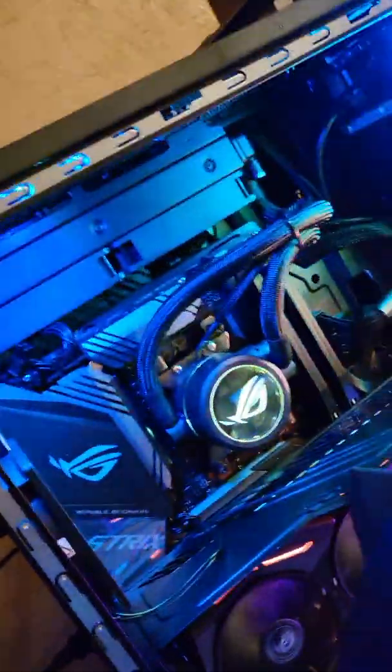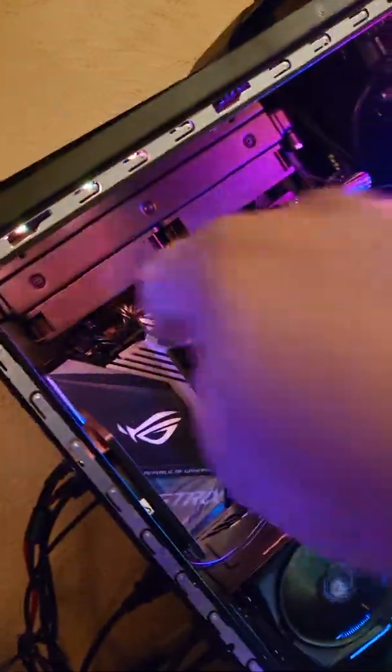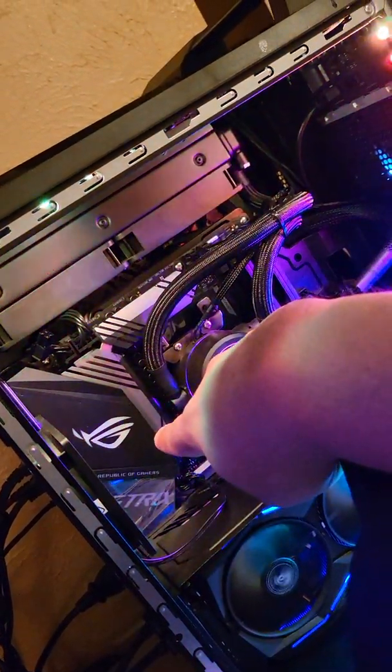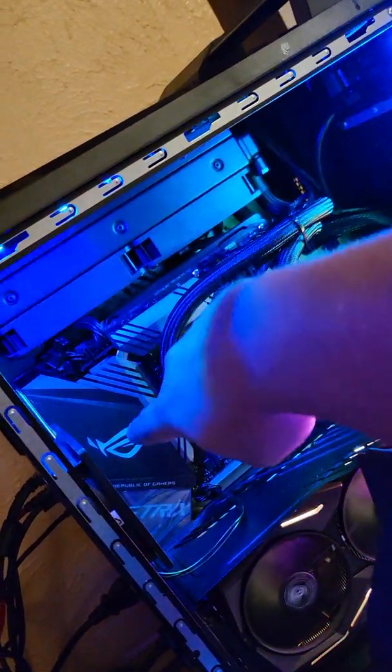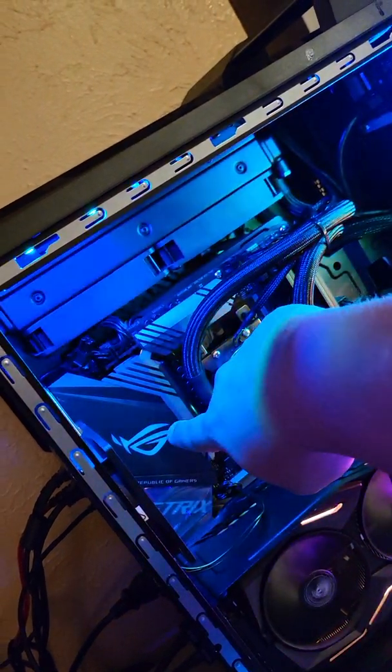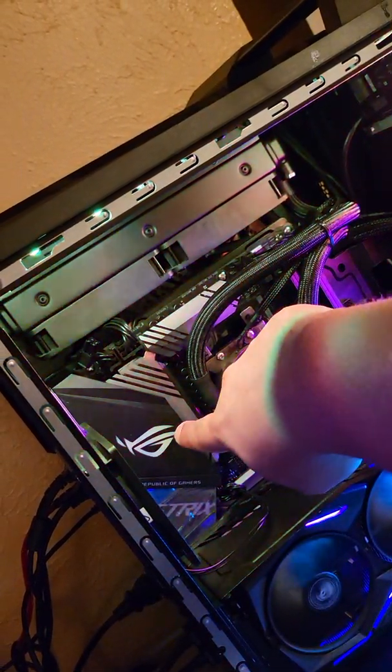I'm putting up a second video as an update. After putting this PC back together and turning it back on with the monitors and everything hooked up, I'm still having the same issues. I'll turn the camera around to show you. Everything works perfectly fine but the motherboard RGB is still not working, even after I took the cover off and reseated the connector on the backside of the IO cover.